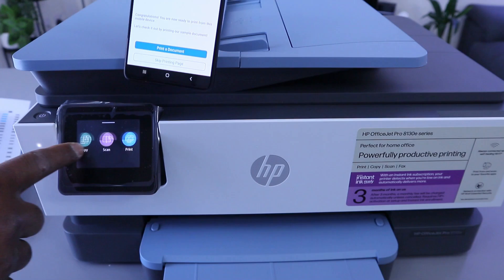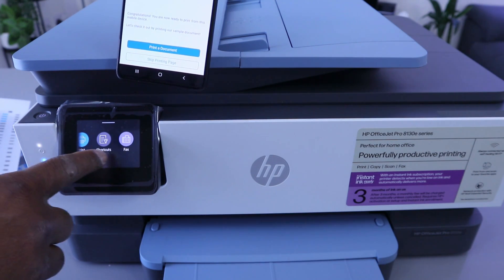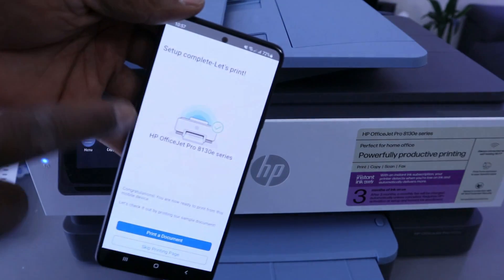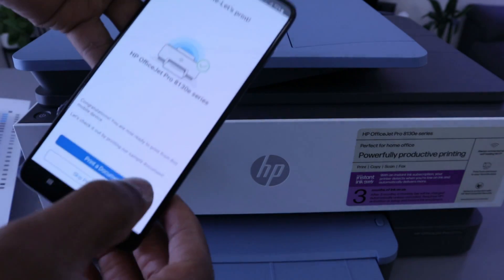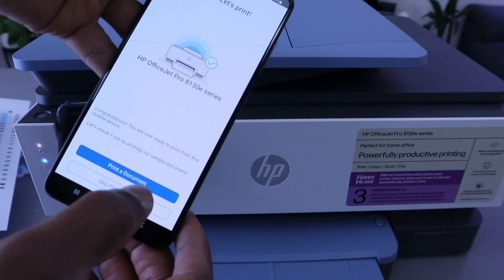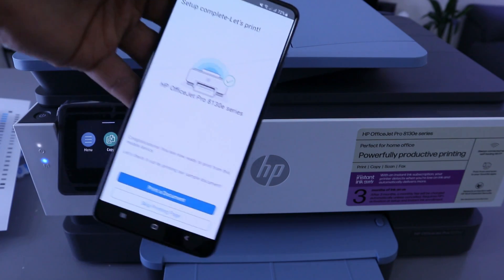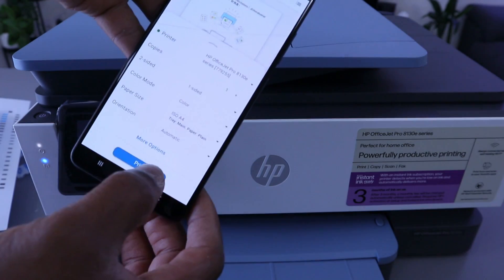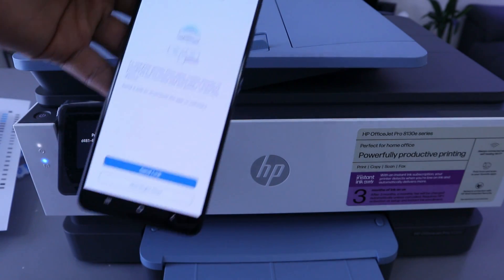The menu will show Copy, Scan, Print, and Shortcuts. It will also show your printer information and confirm that setup is complete. You can skip printing a test page, but if you want to print a document, select Print.